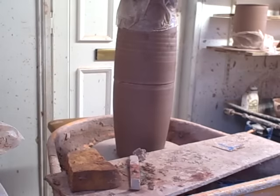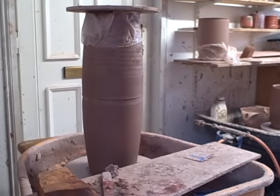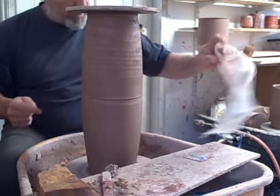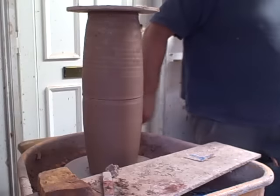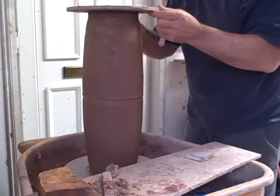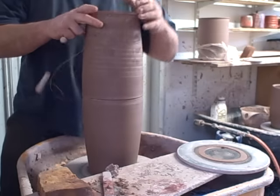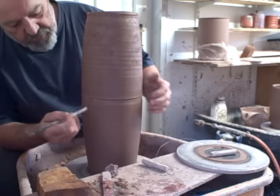Now I can join this bit here — I've kept the top bit covered in plastic while this has dried out a little bit, so that I can then carry on throwing this part. We'll just find a wire and cut this top off. This part here was thrown direct on the wheel because I don't want the idea of it sliding about; this top piece is thrown on the bat and is still fairly soft.